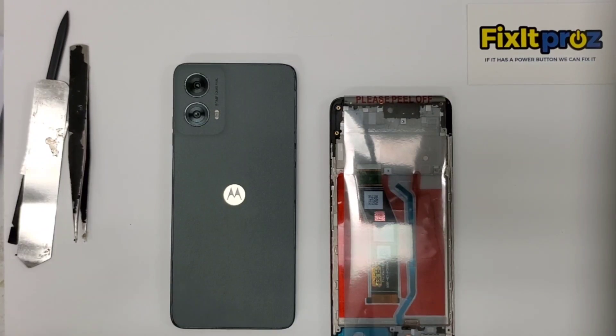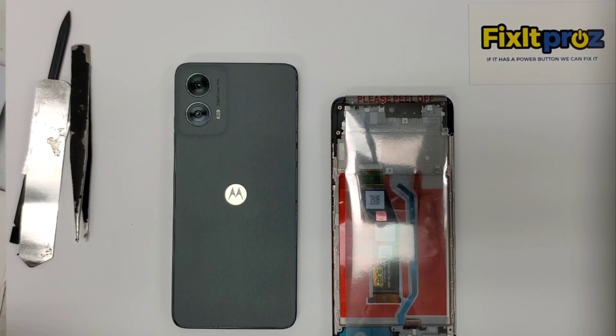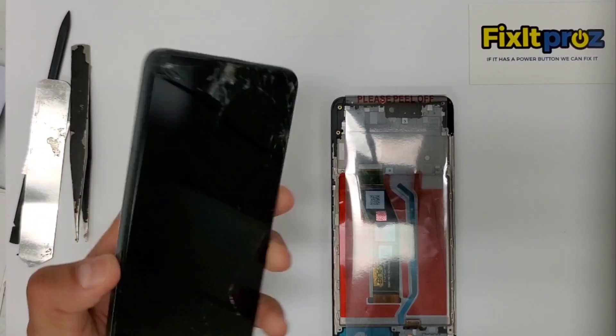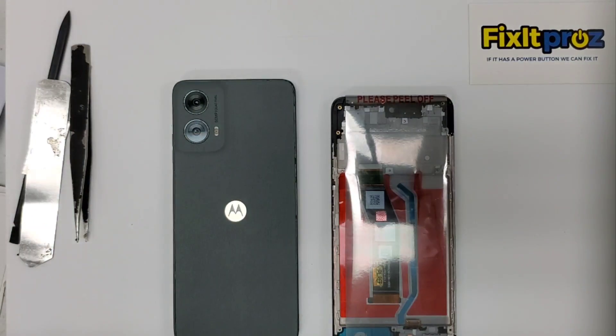Hey guys, how you doing today? Fix It Pros here. Today we have a Motorola G5 2024. This one came in — the screen was all messed up, you can see that. So we're going to fix this one today and let's get to it.